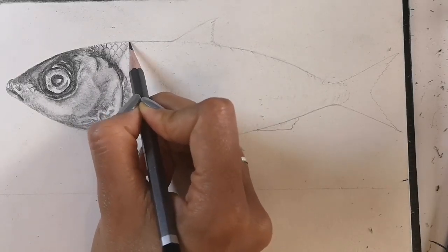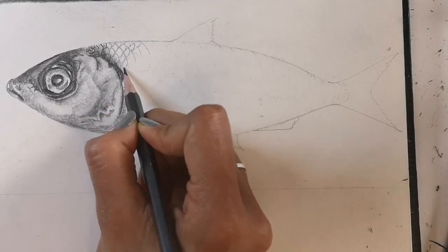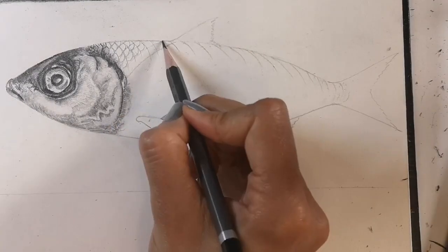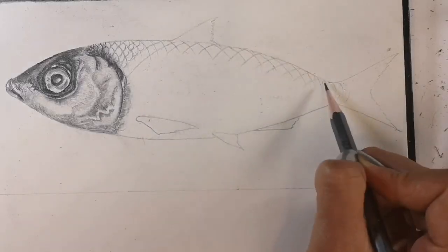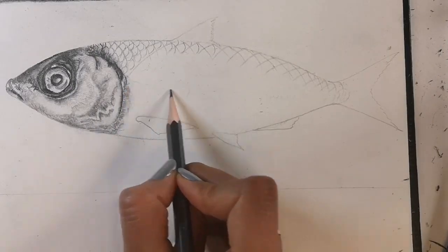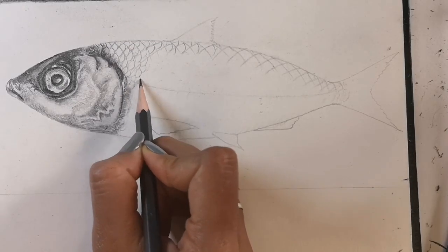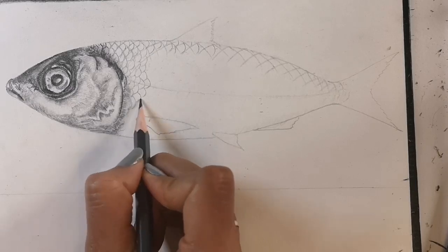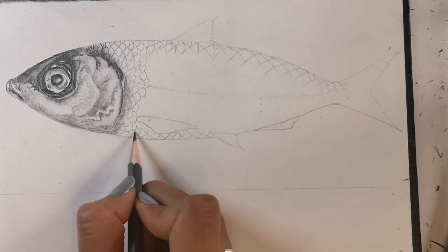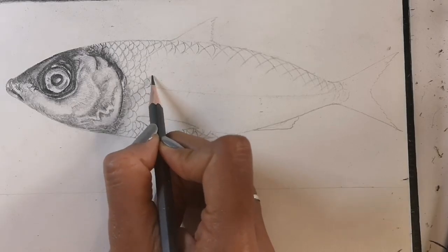Using a mid-tone pencil I'm adding the scales. You can see at the very top of the fish the lines curve to give the effect of the fish being 3D, and the line curving off the edge of the fish as if it's going round the other side. Here the backbone. Now I'm going to go for scale-by-scale detail — at the bottom of the fish the scales are smaller, and in the middle near the backbone the scales are larger.